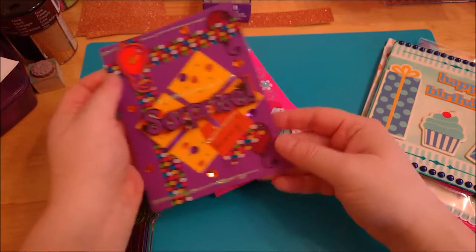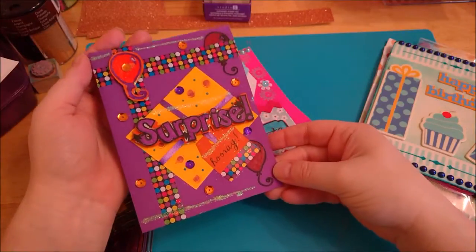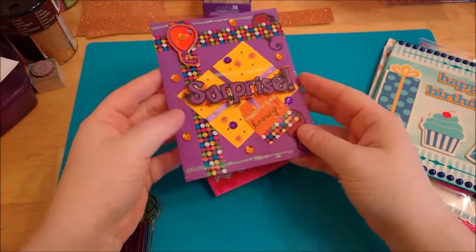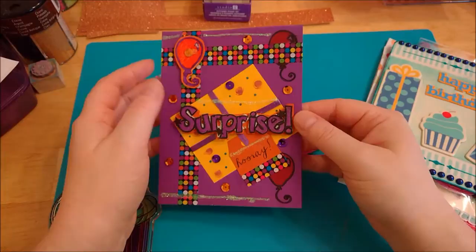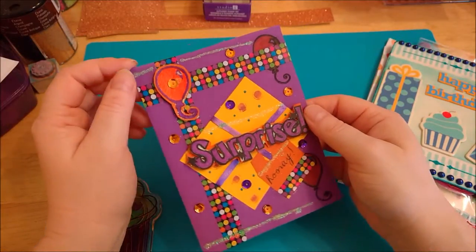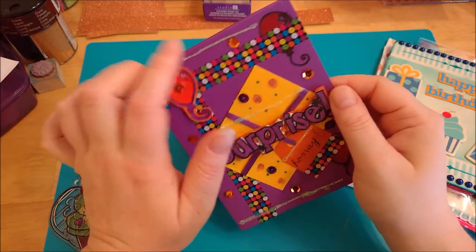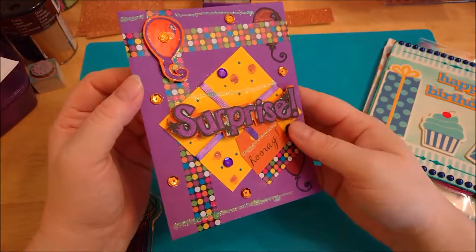So the first thing I have here is this card — a few cards I've made and this is a birthday card. It's pretty bright and colorful. This was really more of a 'let me just tinker with this and see what I can come up with.' I do like it. I put some glitter glue line and I don't like the way that turned out so I think if I had left that off I would have liked it better, but other than that.